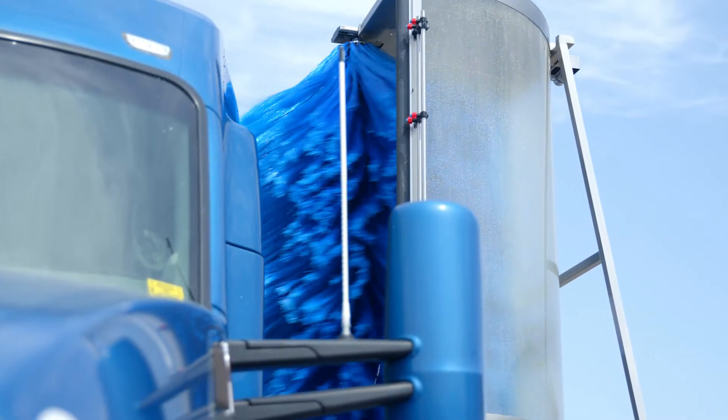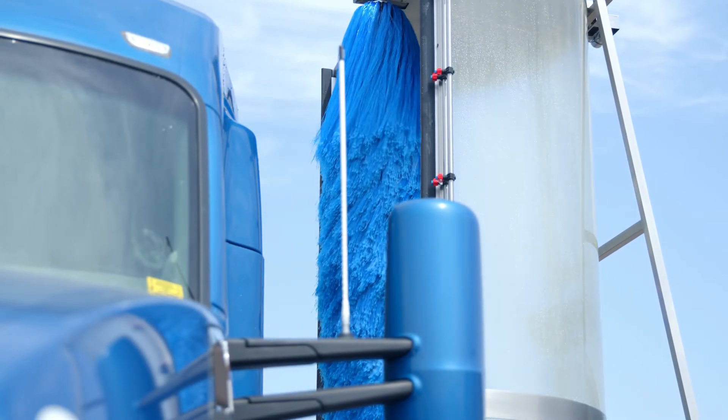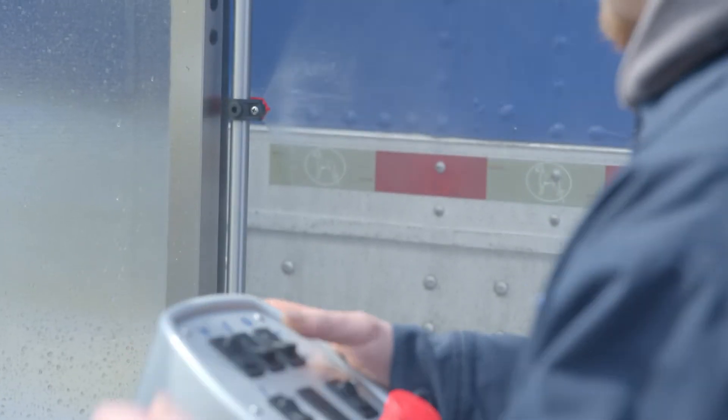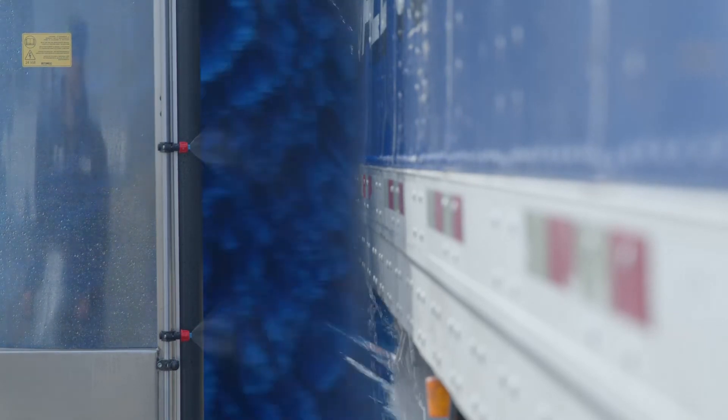And if you don't adjust it soon enough, the machine will just shut off and you have to adjust it before the machine will turn back on. That'll kind of help take care of keeping our equipment nice. I'm really happy with the machine and I'm excited to see what it can do for us and grow our business.